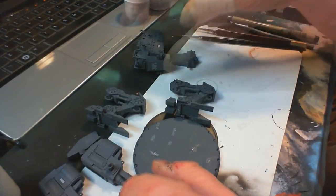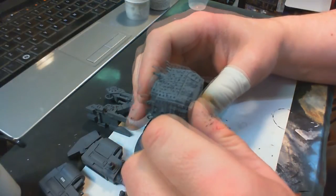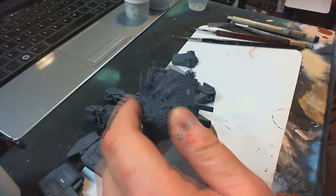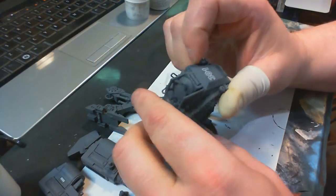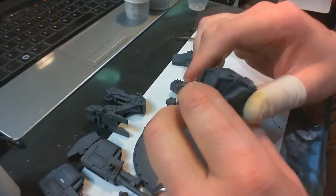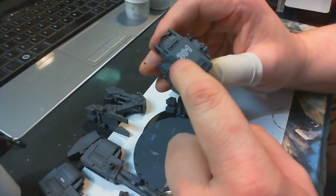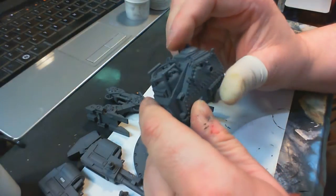What you're left with is the main hull, and there really wasn't any work to be done here. If you wanted to try and open up the hatch, this is when you would do that — I'm not going to bother. Although I think I'm going to run an X-Acto into the viewport there because that looks like it needs a little cleaning out.